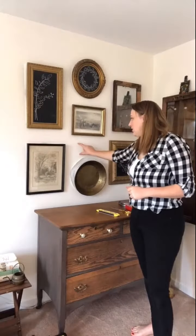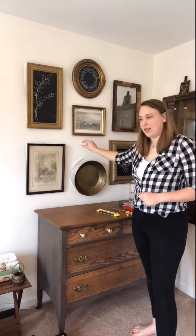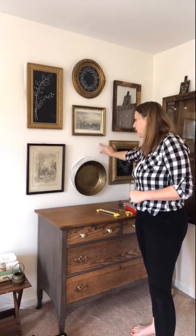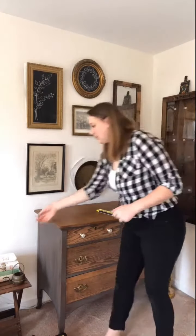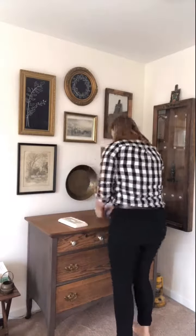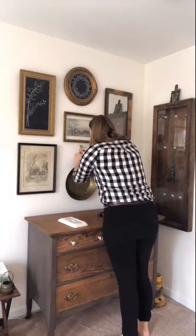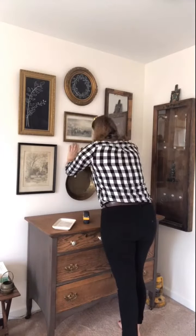I purposely left a little gap here — I think I'm going to find something small to put here, probably not a picture, maybe something long and skinny. It's definitely worth grabbing a level and making sure that all of your pictures are hanging level. It just makes everything look a lot more sharp and professional.